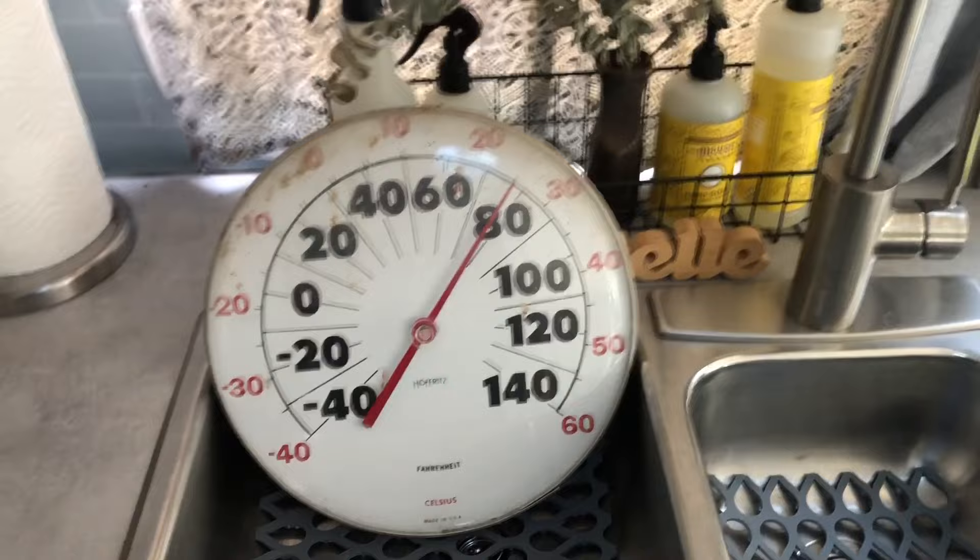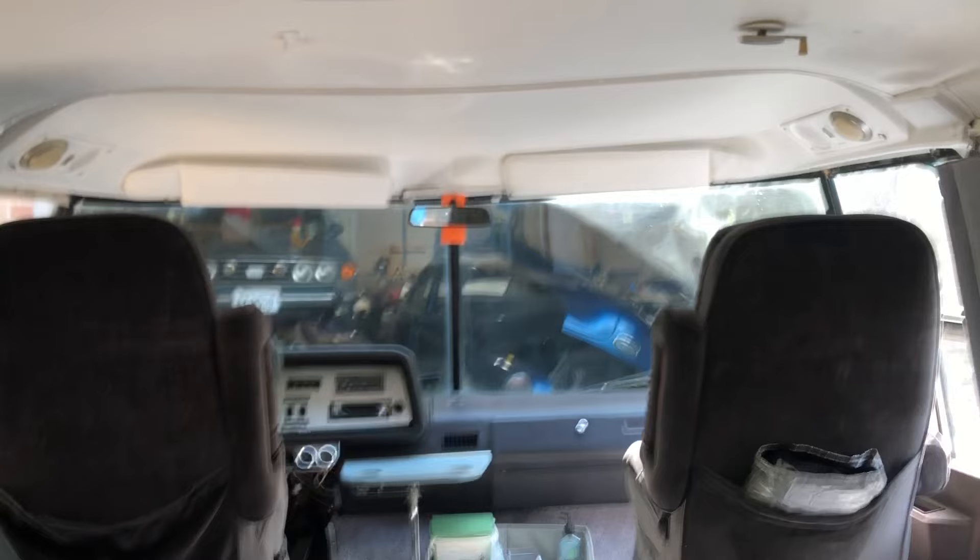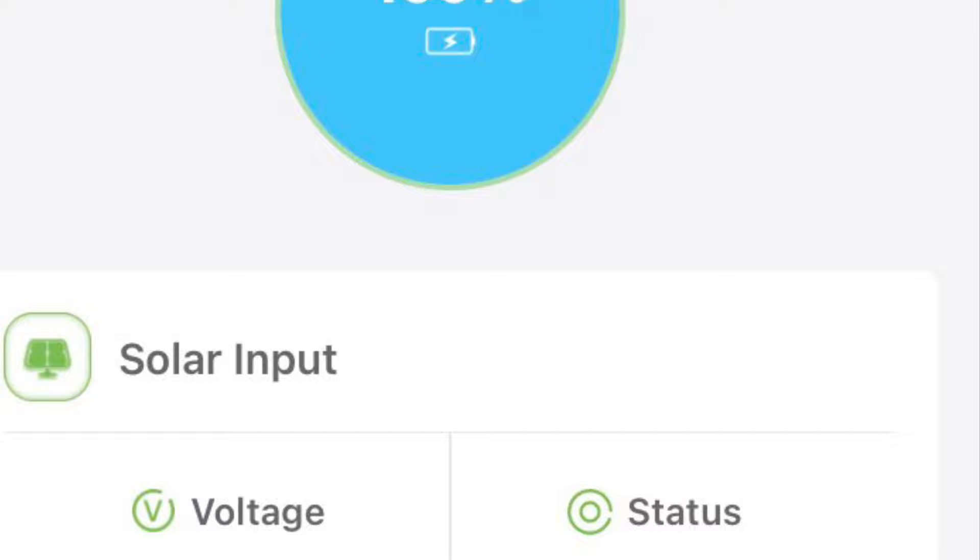We're going to let this run another few minutes, then we'll probably shut it off. It's demonstrated it can run for at least two hours and I've got plenty of battery left. In less than two hours the battery is back to 100% charge.